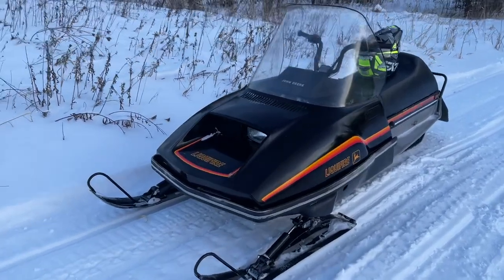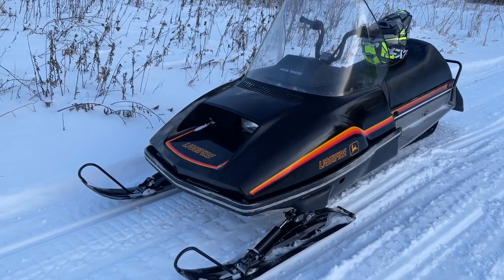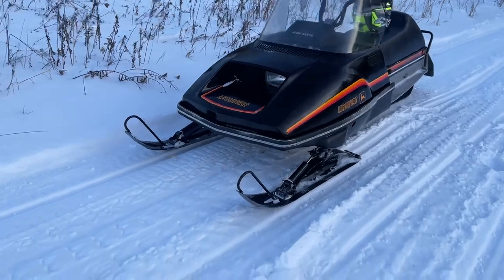Hi guys, it's been a little bit since I posted a video, so I thought I'd make another one here. I have a 1983 John Deere Liquefier for you. The number produced was 1,200 in 1983 for the winter season.